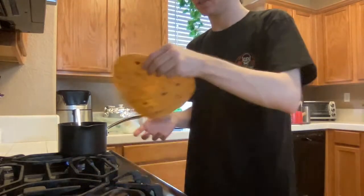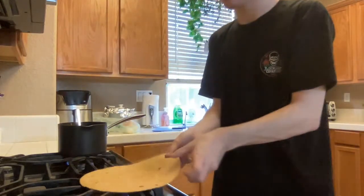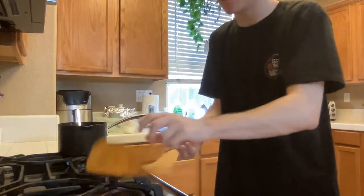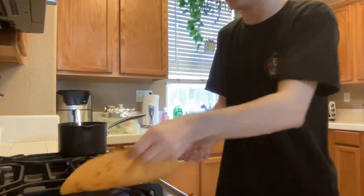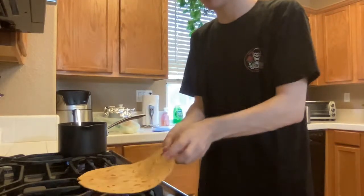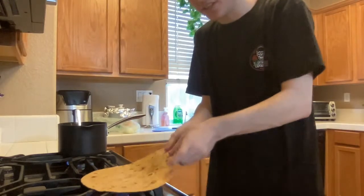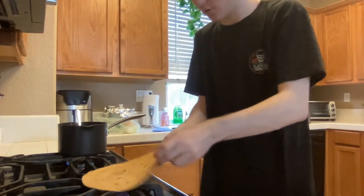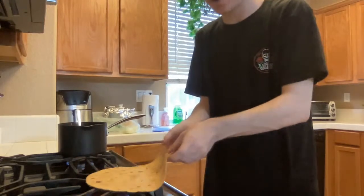This is a mukbang so you better step your pussy up. Be careful, don't burn yourself — don't try this at home if you are not experienced cooking on a stove with a tortilla that is hot, because this shit will creep up on you and it will burn the fuck out of your hand.